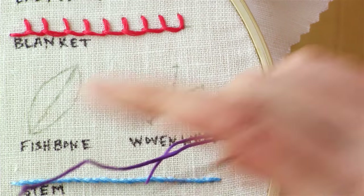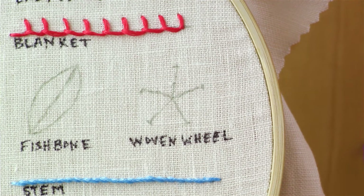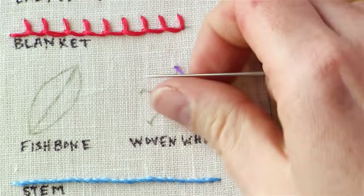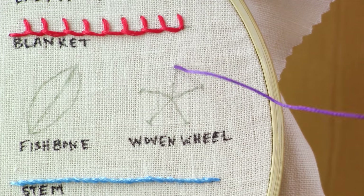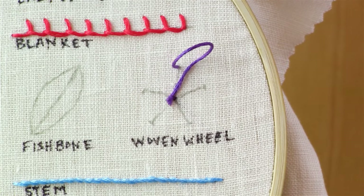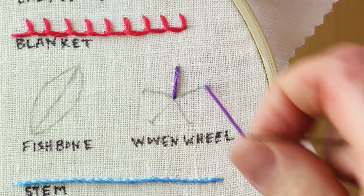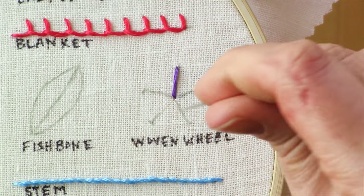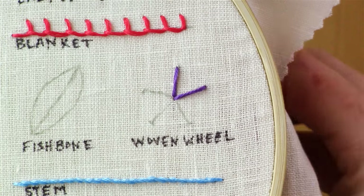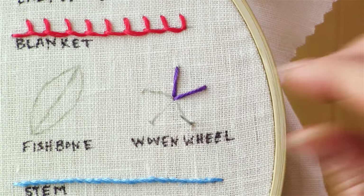To do a woven wheel stitch, start out with a lot more floss than you normally would — this is going to take a lot. Start from the end of one of these lines and follow that line to bring your needle back down to the center. Continue to do that for each of these lines. You should have an odd number of lines. If you're doing a bigger flower, you might want to do more lines than just the five that I have here. I wouldn't do less than five though.